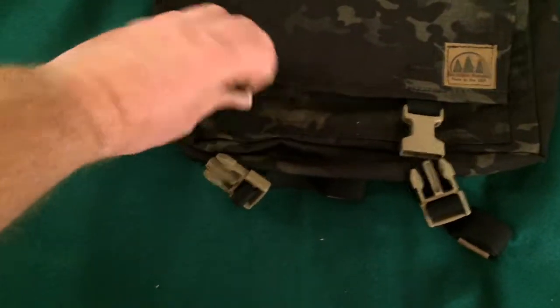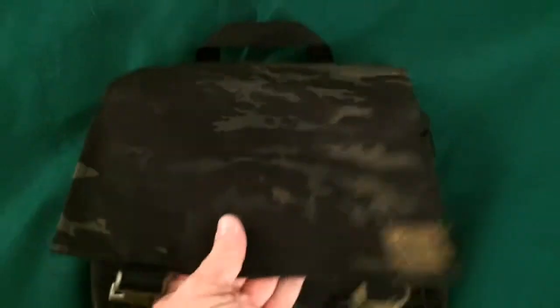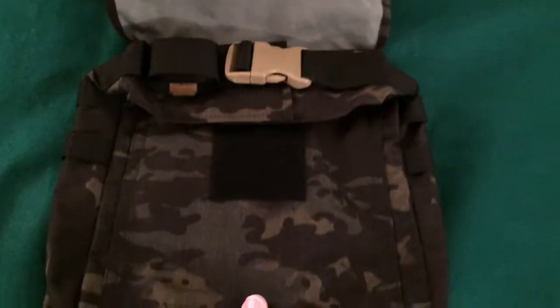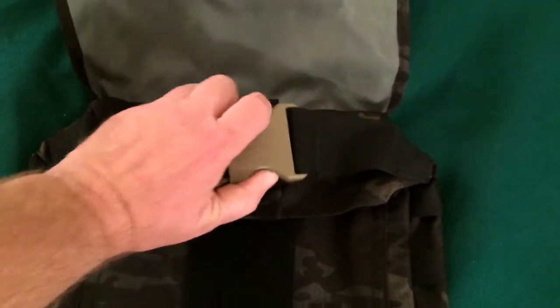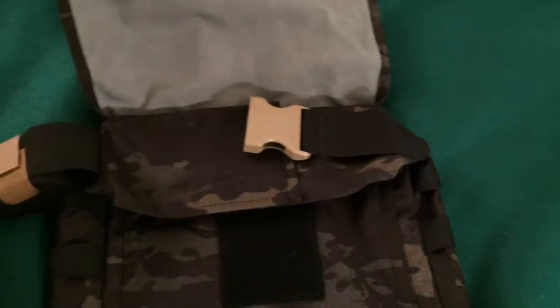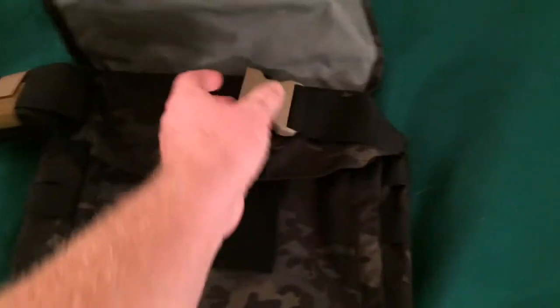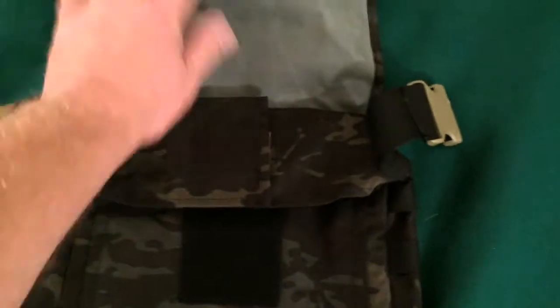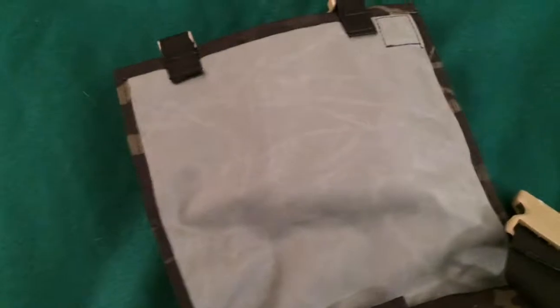It looks like pretty heavy-duty buckles here. It has a flap that you open up, and this is the strap for wearing it over your shoulder. It has a buckle on it, and then it has velcro so you can unwrap it as long as you want or keep it as short as you want — whatever works for you. The lining looks kind of like a gray, almost reflective gray, maybe with a hint of green to it.